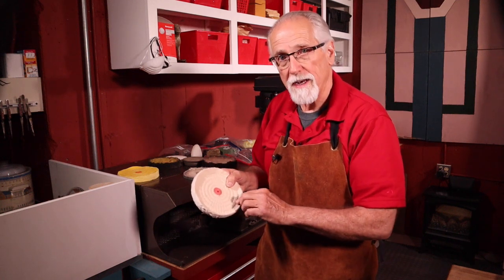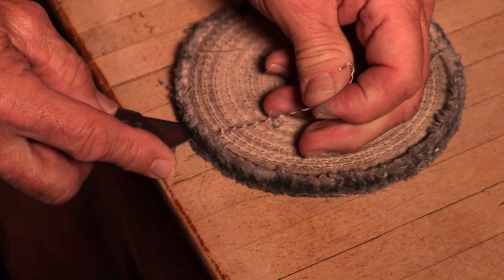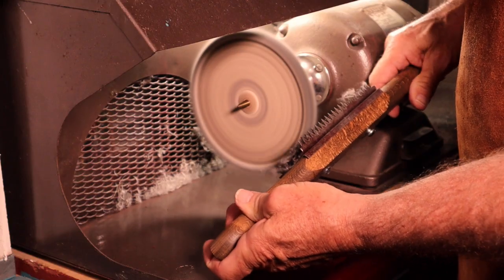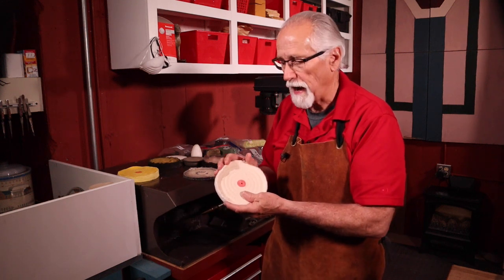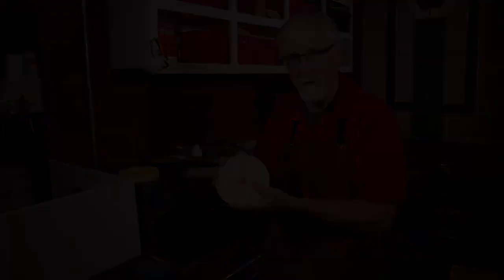You can then cut out the stitching with a knife or X-Acto knife, run a rake across the outside of the wheel — I'll show you how to do that a little bit later in the video. Run the rake across the buff and this will soften the outer layers back, and you're in business again.